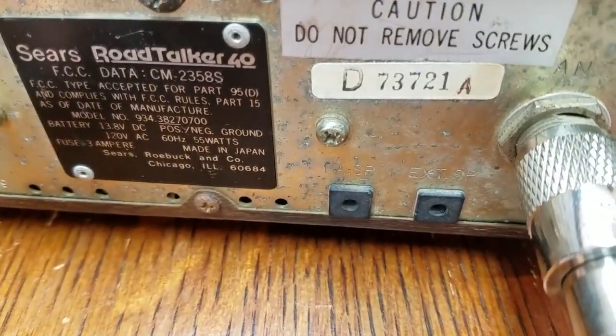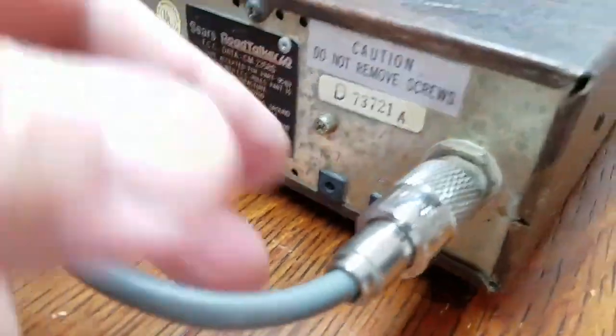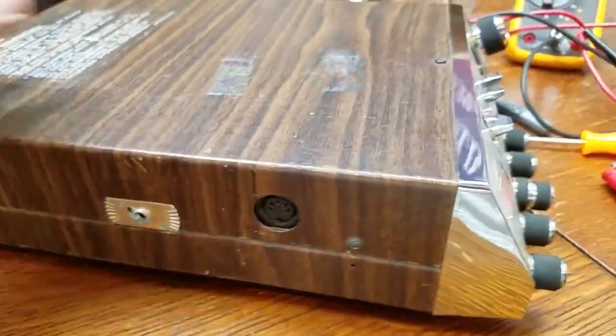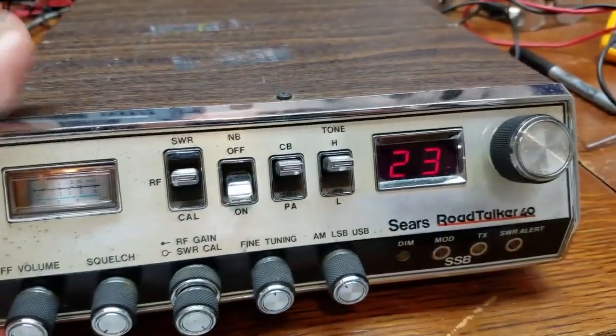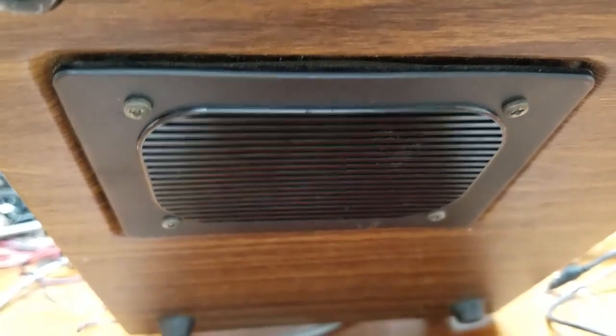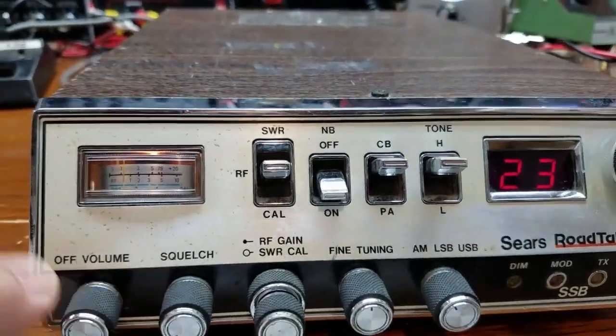External speaker and PA jack. These are eighth-inch mono jacks, SO239. This radio I believe weighs somewhere around 6 pounds, so it's kind of a weighty little bugger. Bottom-firing speaker, which I would prefer over a top-firing speaker any day. It's got little standoff feet so it does stand off the bench a little bit, which is really cool. Nice sounding radio - really nice sounding.